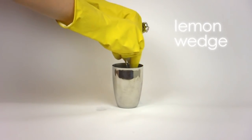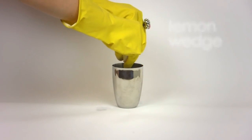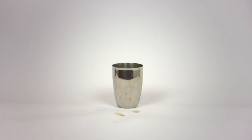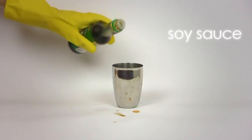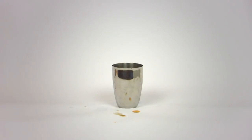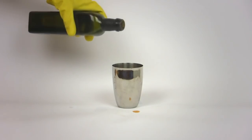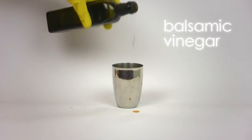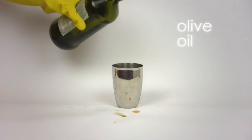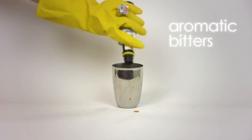Now squeeze a lemon wedge and drop it into the bottom of your shaker. Add a splash of soy sauce, and don't be shy — the more sodium, the better. Throw in some balsamic vinegar, followed by a generous dash of olive oil and aromatic bitters.